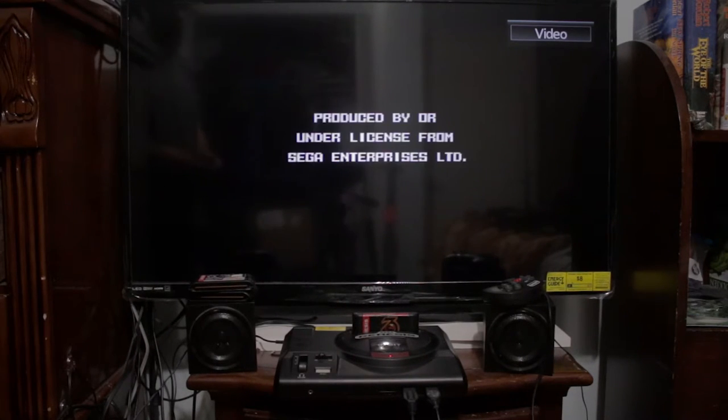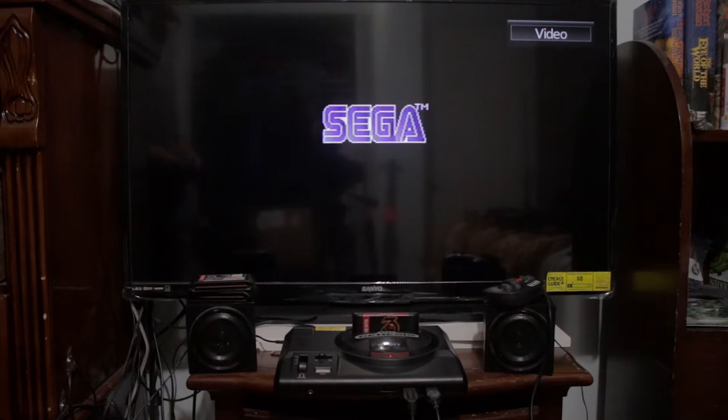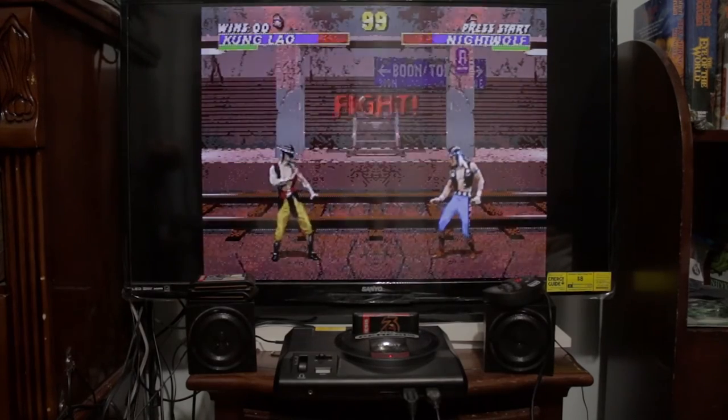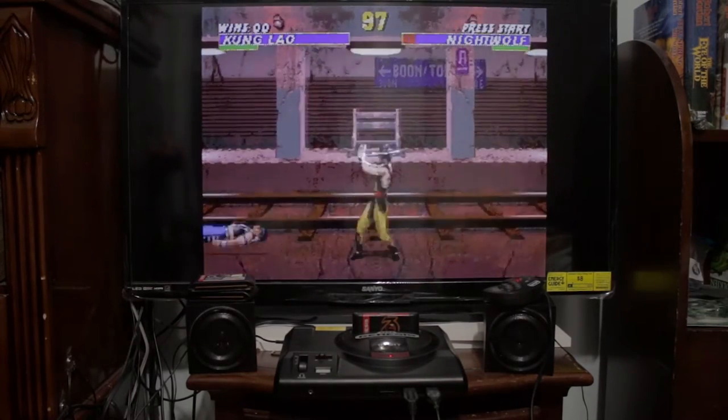I'm looking to get a real power cable replacement, but I haven't really played this thing much so it's not a huge problem yet. When I get more games for it I'll look into a proper one. And here's proof that it works — you can take a look — yeah, it's me sucking at Mortal Kombat 2 and losing.